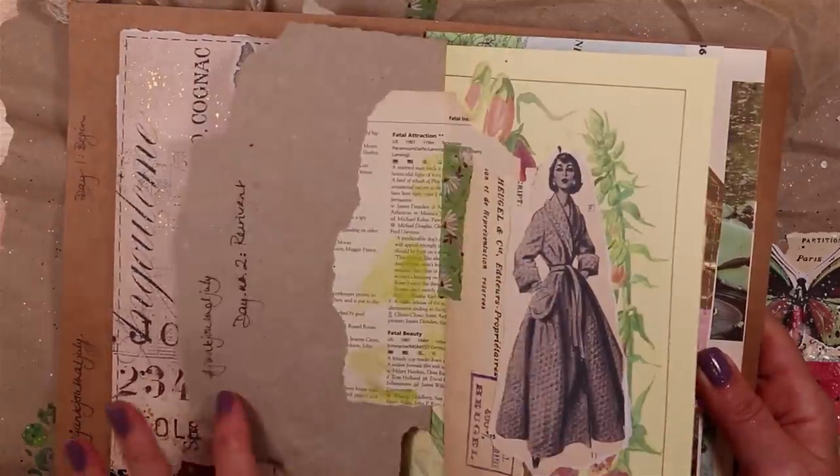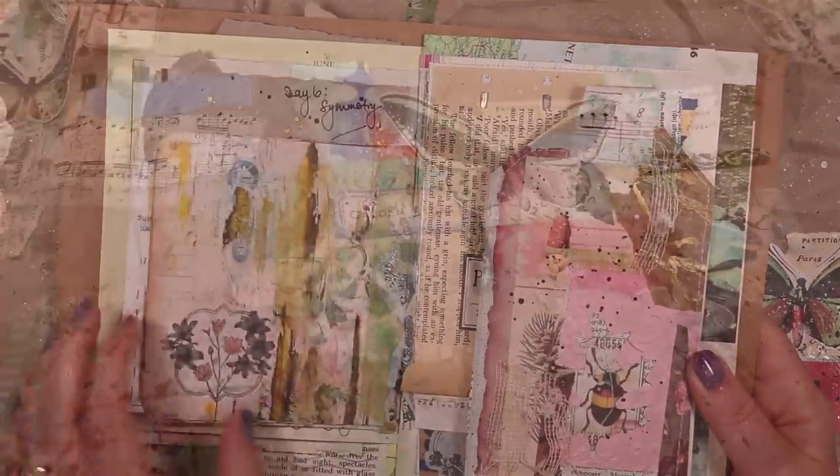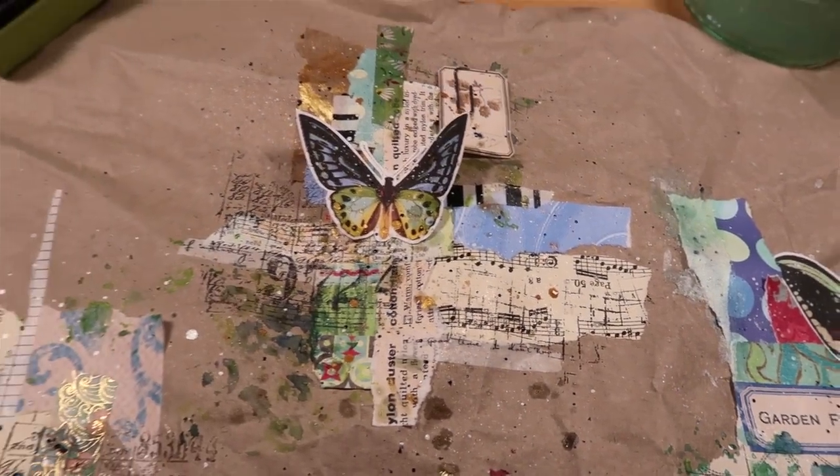If you've enjoyed this video, check out my playlist making lots more ephemera and filling journal pages. Don't forget to subscribe and I hope to see you soon. Thank you.